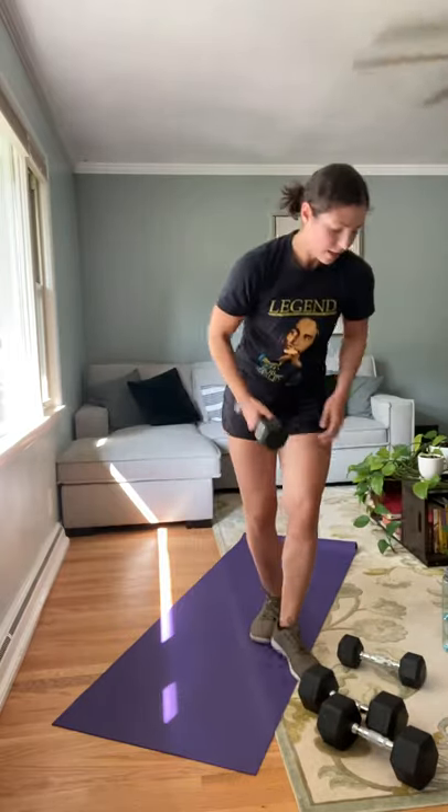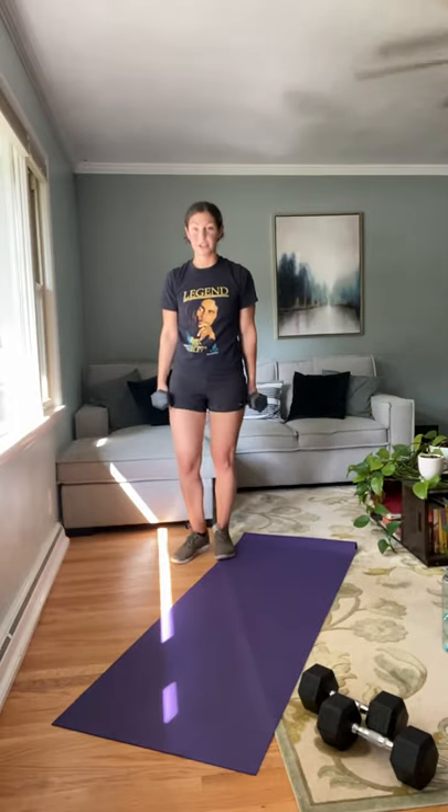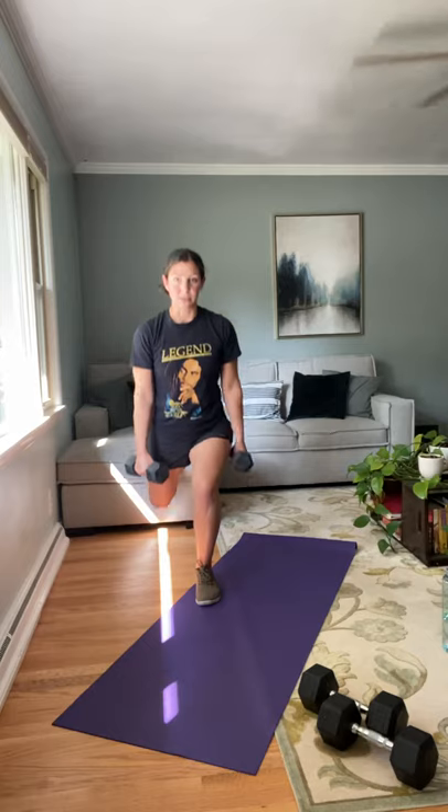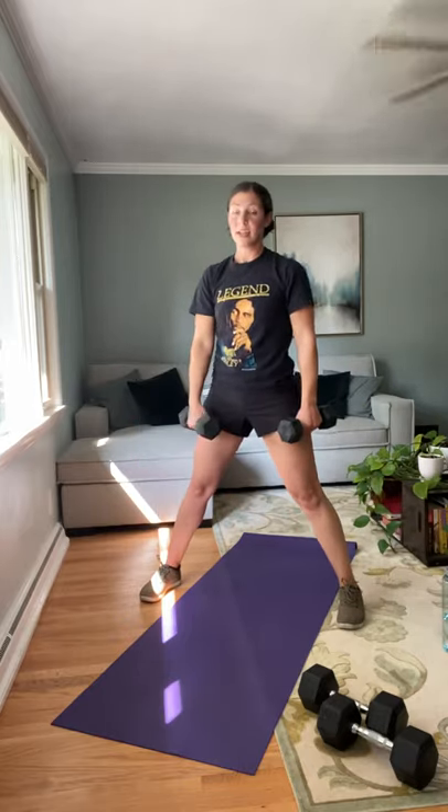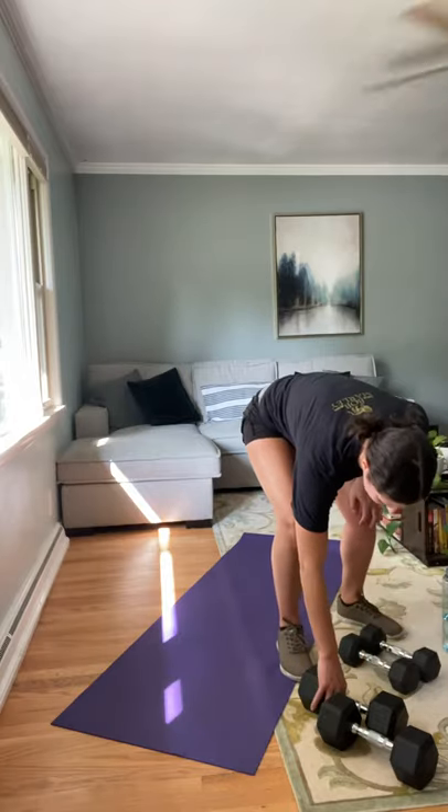Then we're going to do Bulgarian split squats. Find a ledge or a chair, put your foot back, and come down into a split squat — basically into a lunge. You can also do a static lunge if you don't have a step or chair, or if it's too hard. That's your modification. We're going to do eight on each side. Then hold both moderate weights, take a nice wide stance, and go into static side lunges — framing those dumbbells around your knee, going back and forth, sitting those hips back, one leg straight and the other bends.